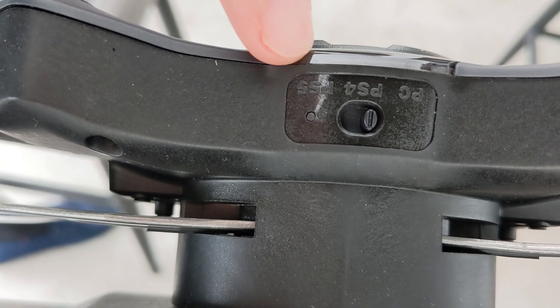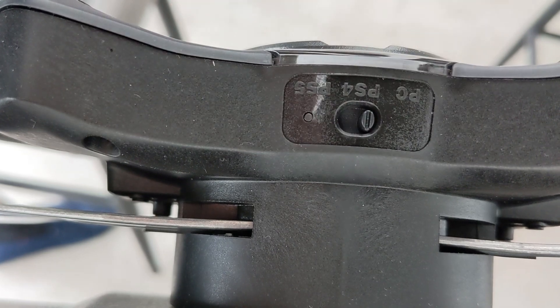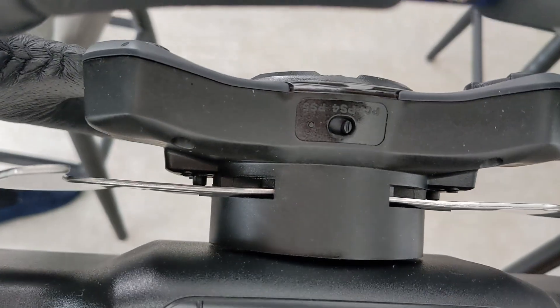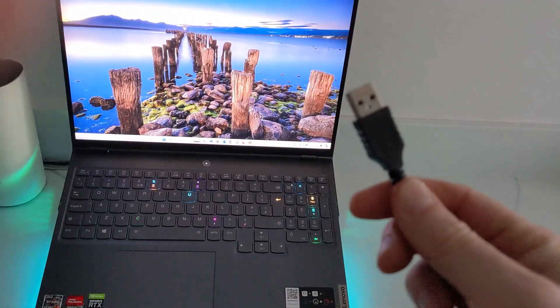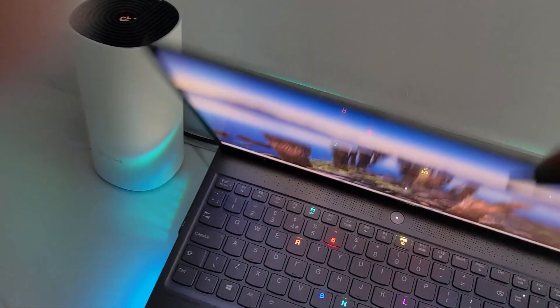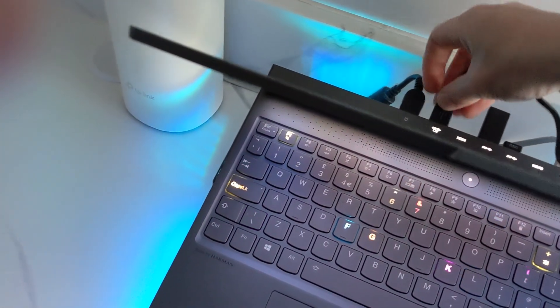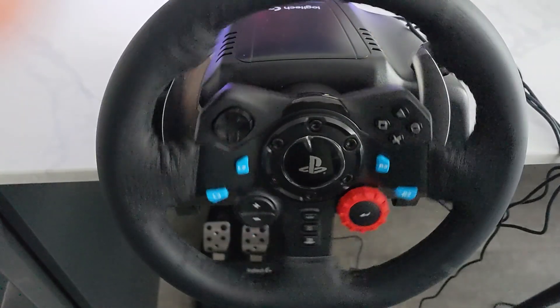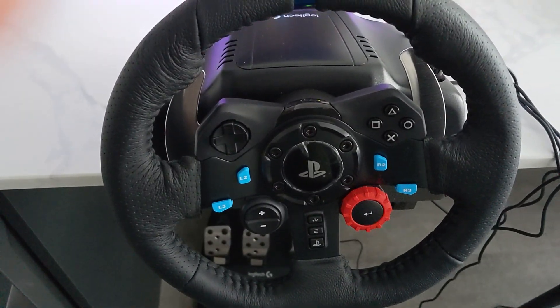On the PlayStation version of this steering wheel there's a switch where you can choose PC, PS4, or PS5. I'll be using PC so that's where I've switched it. Next, the final connection is your USB which is going to connect to your computer. Once it's all connected, your wheel will do a quick calibration just to show that it's all working and connected.